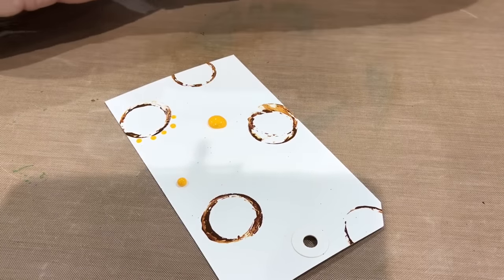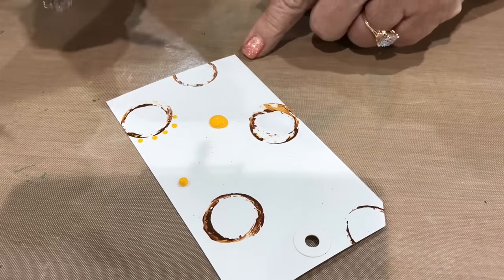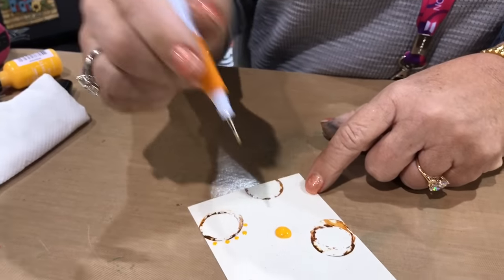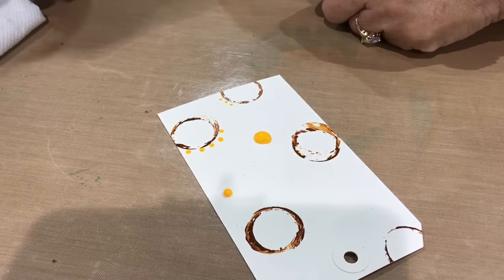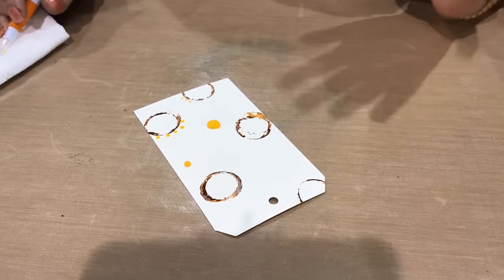If I want even smaller dots, everybody's got these little stylus tools with two different size balls on the end. I can just go ahead and dip it in the enamel accents and I'll have smaller dots. I think that's a really cool way to use it — I love when you have lots of ways to use the product.